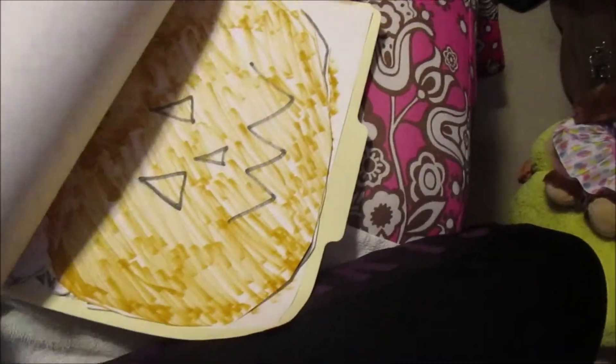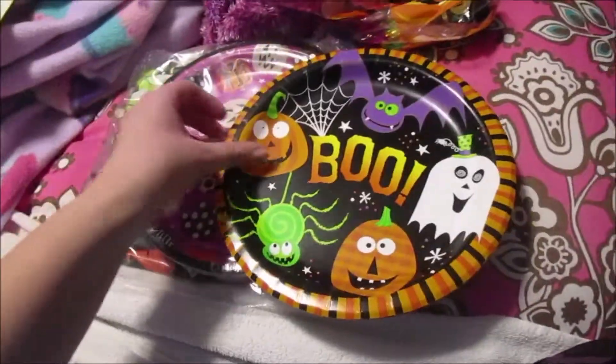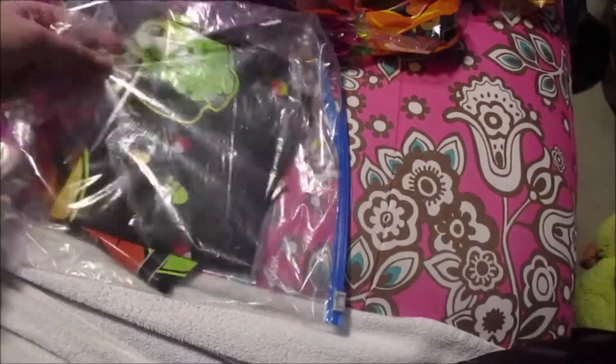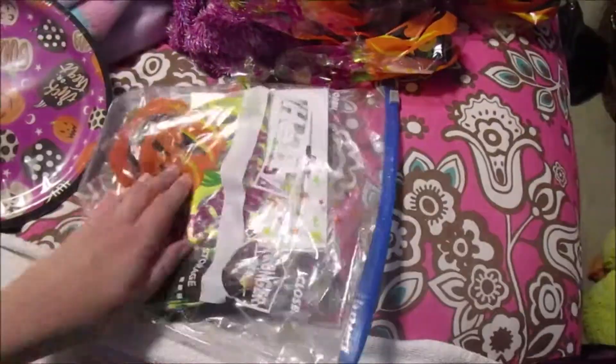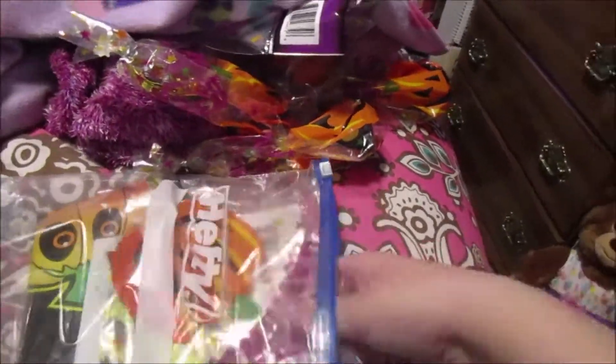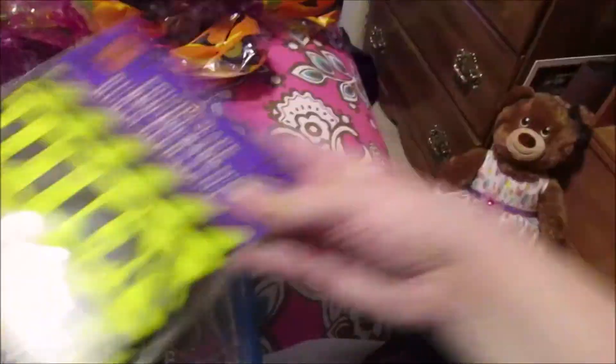And then a whole bunch of pumpkins and ghosts and bats. These are the same plates as last year — these ones will be for food trays. And these are the plates for this year to serve on, and I thought they were so cute. And then I have a tablecloth and some extra rings for the table, and some caution tape for decoration.